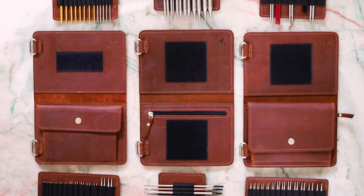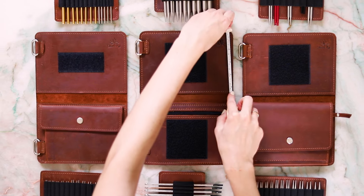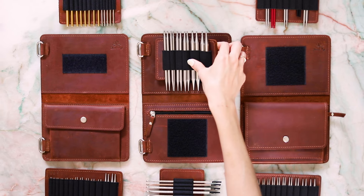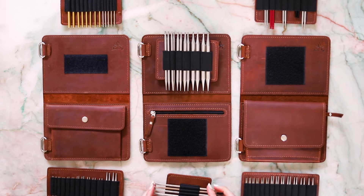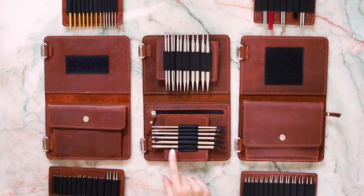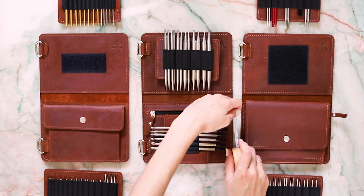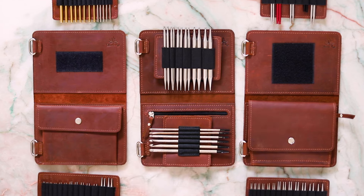The top of each page backing is the size of a picture frame, five by seven inches. So you can fit needles or hooks up to five inches in length this way, and up to seven inches in length this way. At the bottom of page one there is less space — four inches here and the same seven inches across.